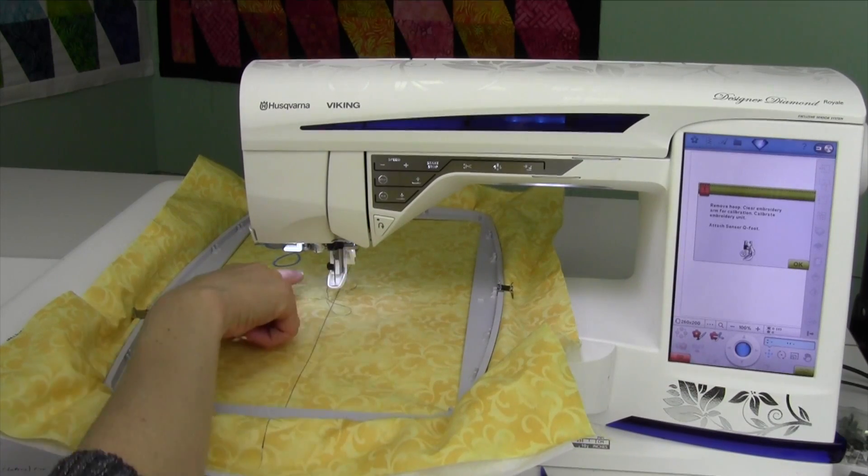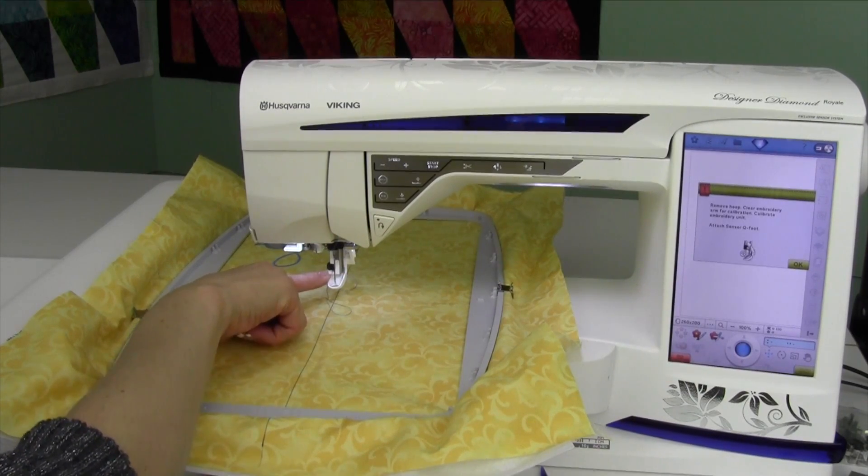There's also a reminder of which foot you should have. For example, the sensor Q-foot — it comes with this machine and that is the one you do want to put on.